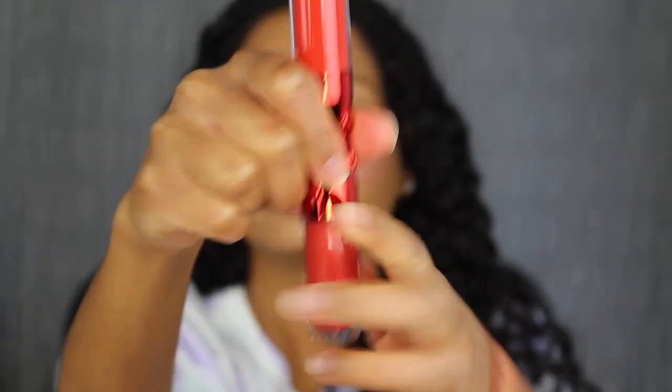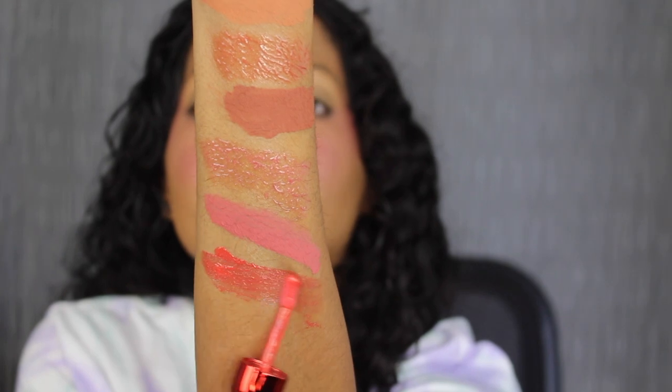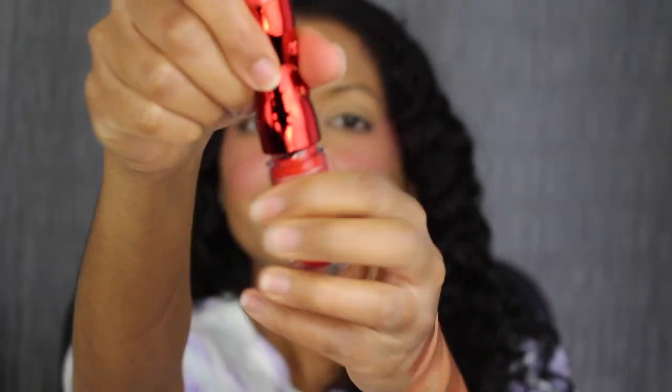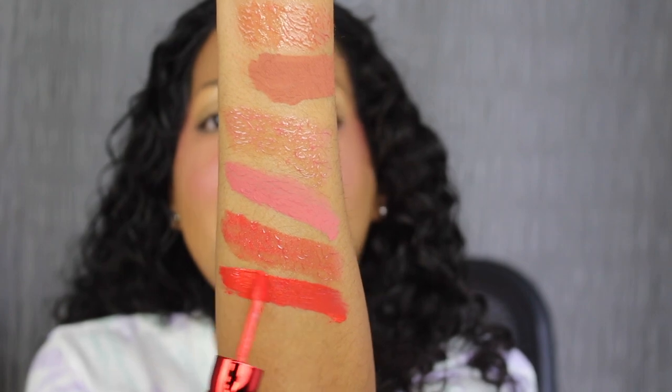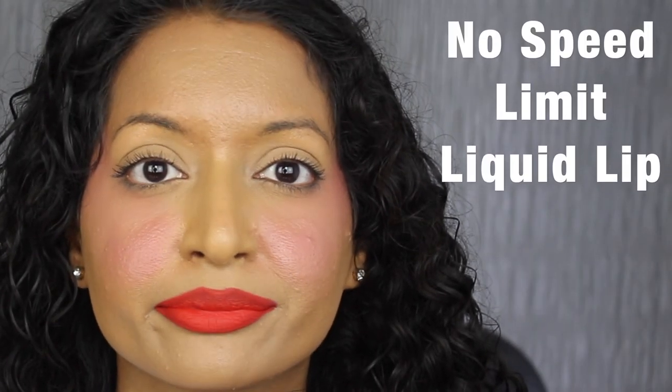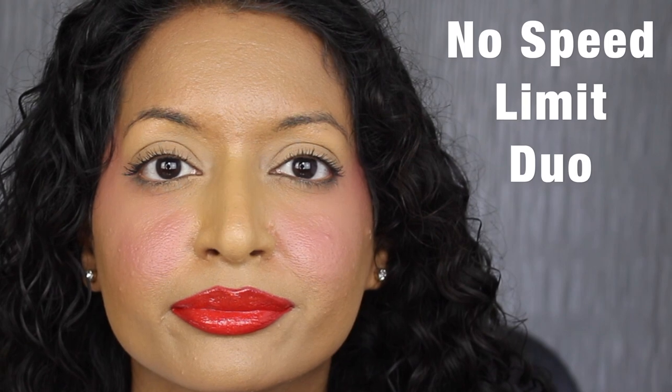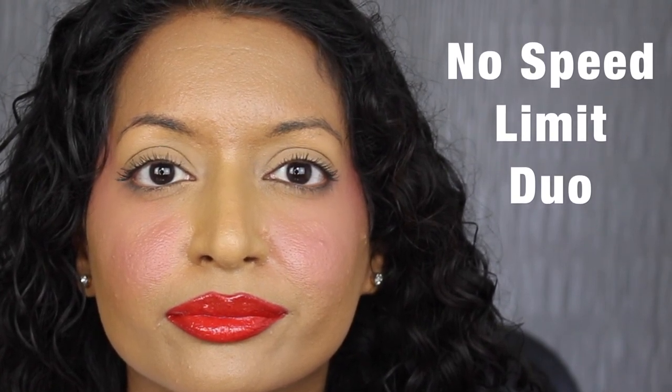The next shade is called No Speed Limit. The gloss in No Speed Limit is described as a shimmering. Here's what the gloss shade in No Speed Limit looks like. This shade is actually very pretty. The liquid lip in No Speed Limit is described as a matte hot coral — that's bright. Here's what the liquid lip in No Speed Limit looks like. I have no idea why they describe this shade as a coral — it's not, it's definitely a red. Here's what the lip combo in No Speed Limit looks like.